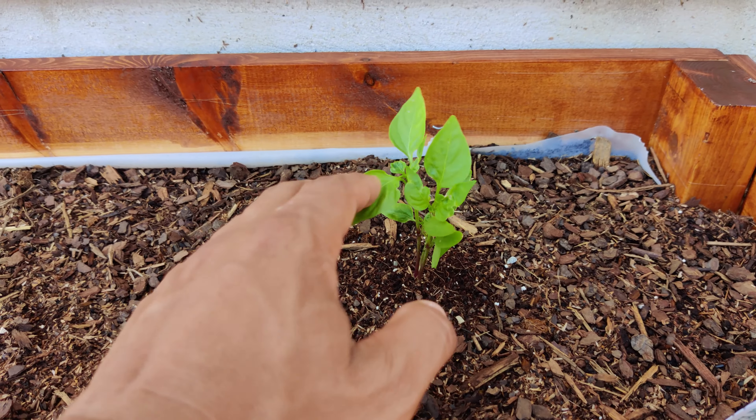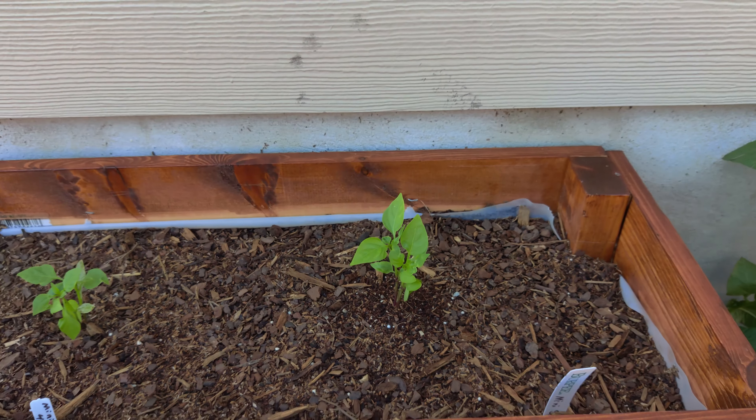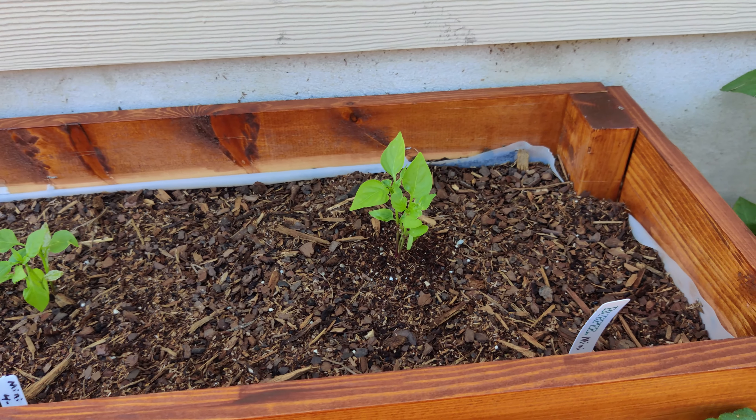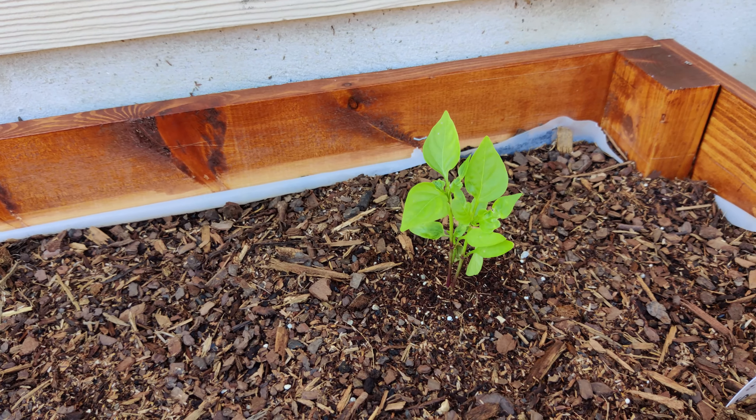These are mini pepper plants. I bought a pack of mini sweet peppers at the grocery store, and after I ate the peppers I just saved the seeds, washed them, germinated them, and planted them. So it's going pretty good.